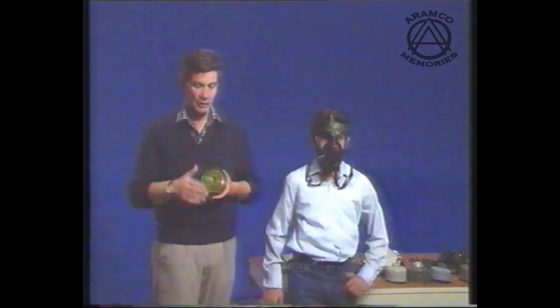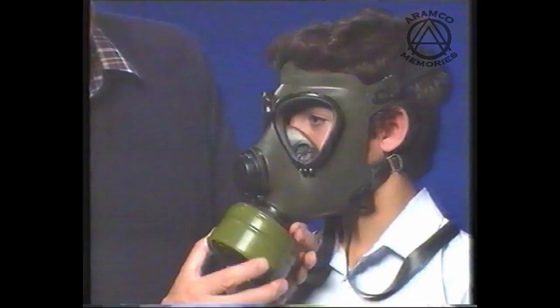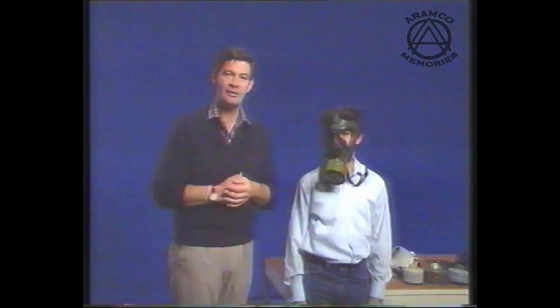As before with the canister, we make sure the dust bung has been removed from the front and the thread protector from the rear. Having done that, we make sure the openings are clear and we're ready to introduce it. I'm going to screw it gradually into your respirator — how's your breathing? Fine. When tightening up the canister, please also don't over-tighten. Hand-tight is quite sufficient. The respirator is now fitted and ready for use.